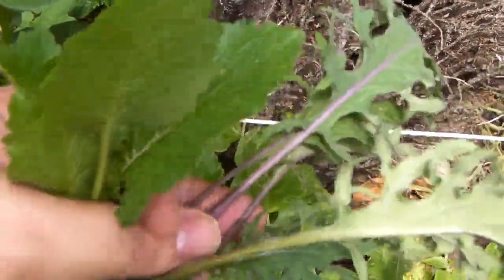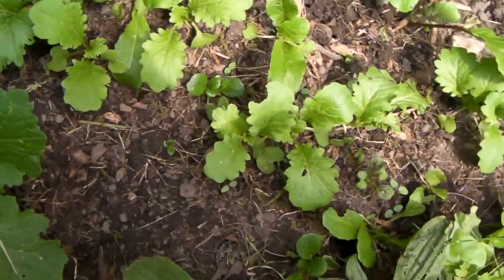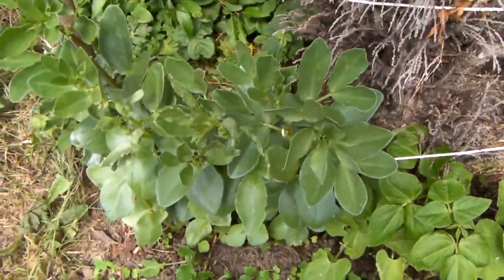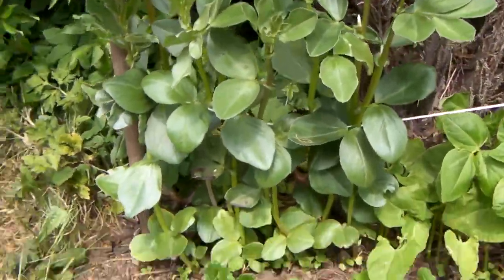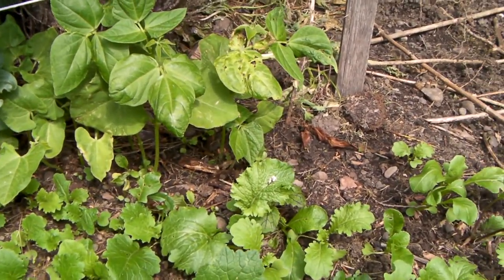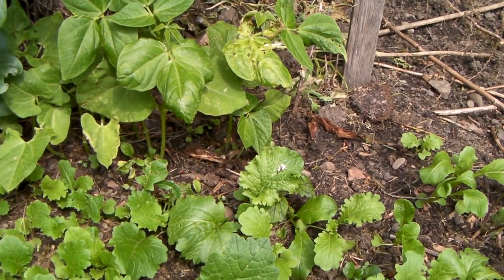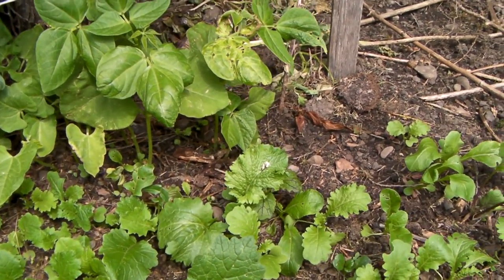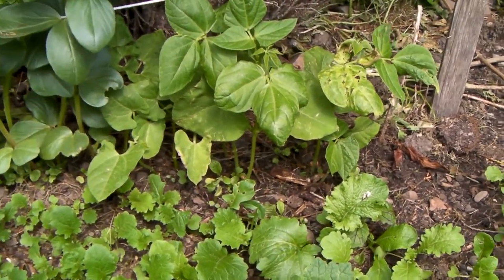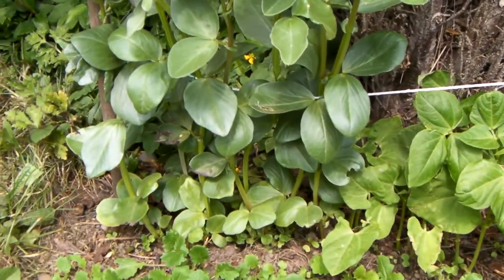The beans haven't grown that much — they haven't grown that fast. I think maybe they were too closely packed. I'm gonna pull a few out soon to see if I can make them grow better.